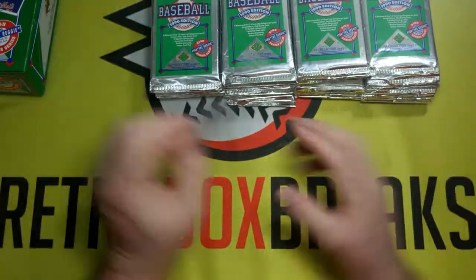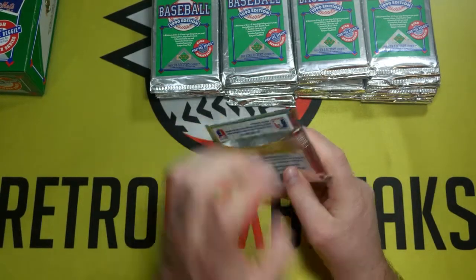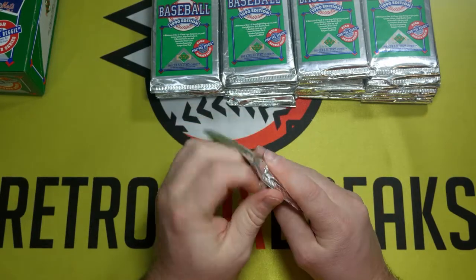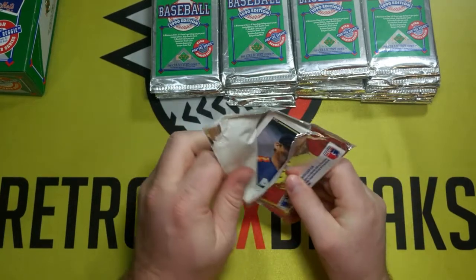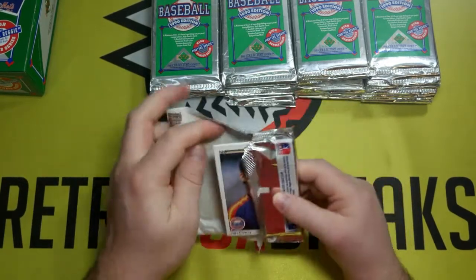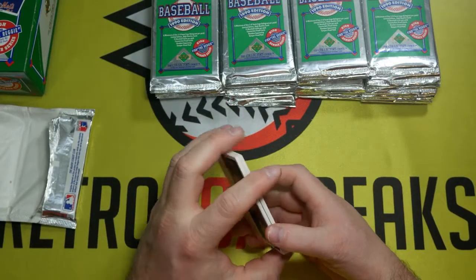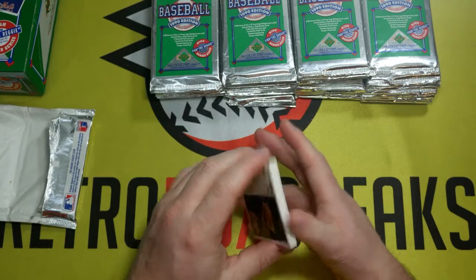There are a bunch of good cards in here. For rookies we have Sammy Sosa, Juan Gonzalez, Larry Walker, David Justice, and then of course all the stars that were playing at the time: Mike Schmidt, Nolan Ryan, Tino Martinez, George Brett, Ken Griffey Jr., Mark McGuire, Don Mattingly, Barry Bonds, Cal Ripken Jr., Ryne Sandberg, and Randy Johnson.